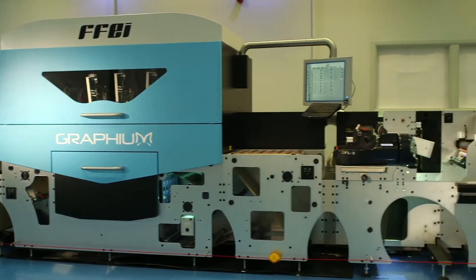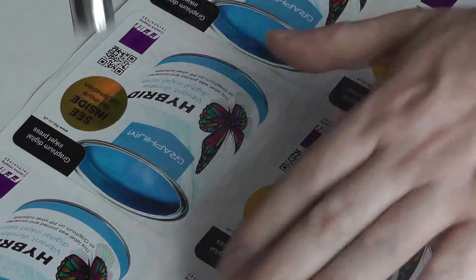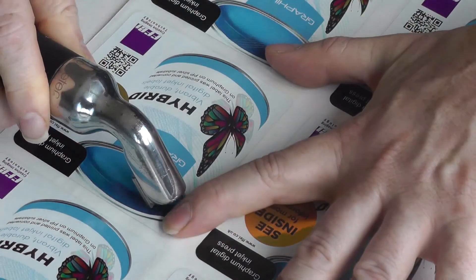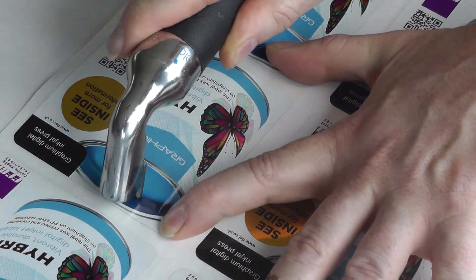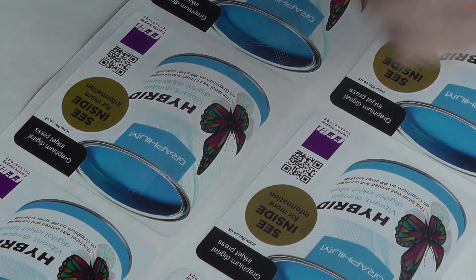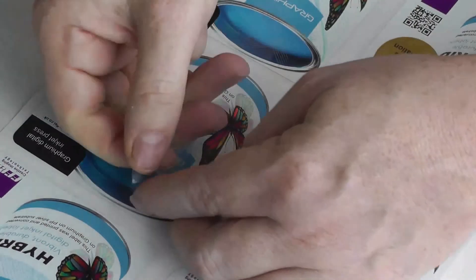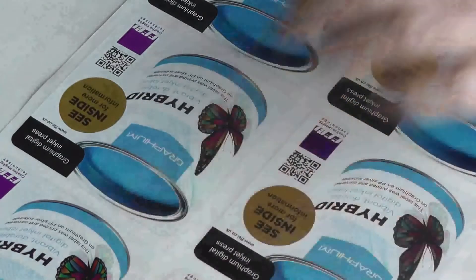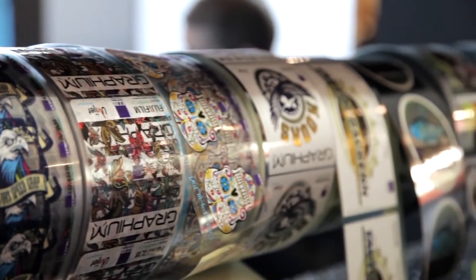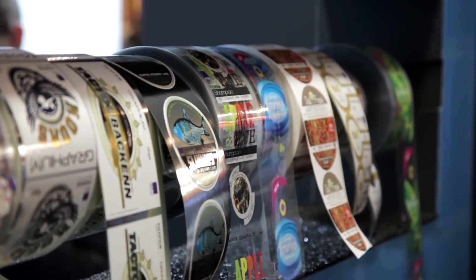A Graphium produced label has a unique level of robustness under industry standard scratch testing. The surface of the label demonstrates exceptional adhesion durability and scratch resistance. Unlike many digital presses, Graphium prints on a wide variety of substrates with no special treatment required.